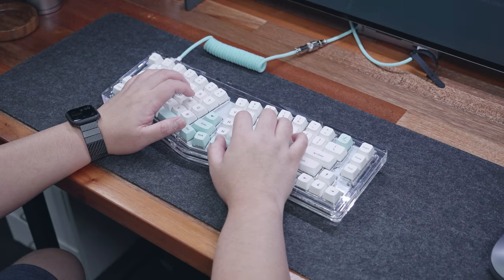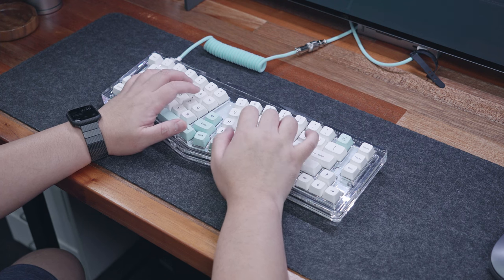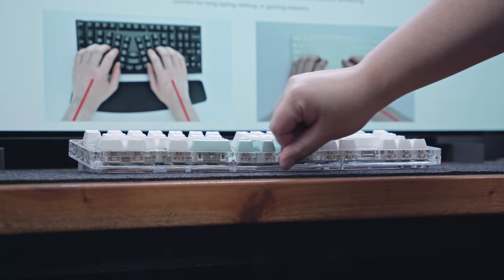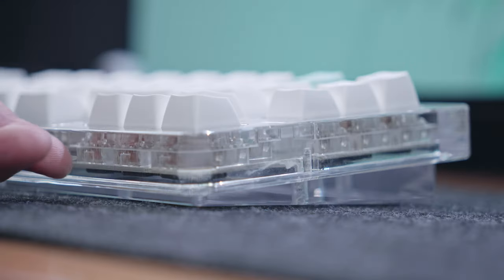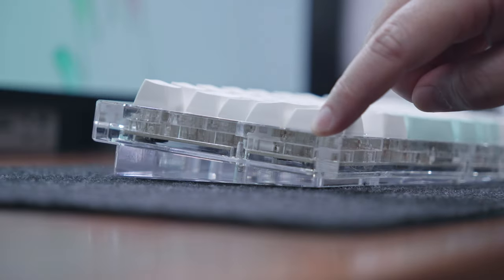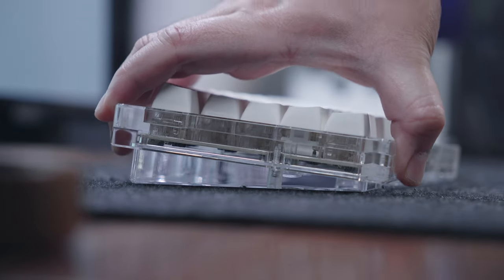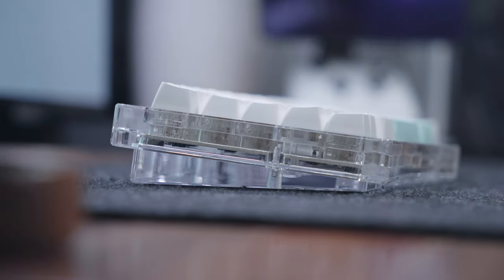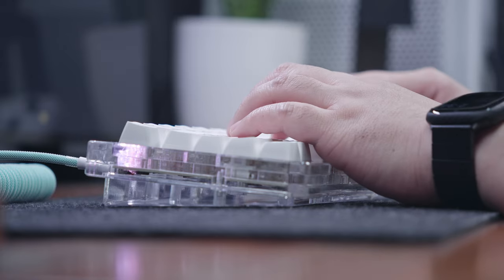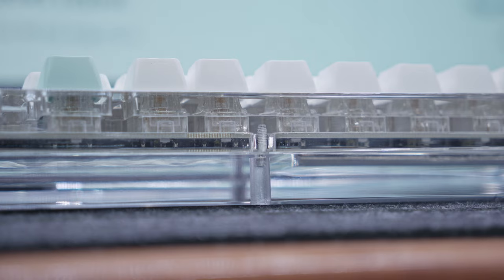I'll share with you later how I honestly feel about this layout, but for now let's take a closer look around the keyboard and discuss all the other features it has to offer. Looking at the front side, you'll see that it features a high-profile case, which means the switches are well-hidden inside the case, but of course since it's transparent, you'll see its internals. Flipping it at its side, the acrylic case also features a sort of floating design with an angled form factor for better ergonomics. You can also see the screws around the keyboard and other components inside.